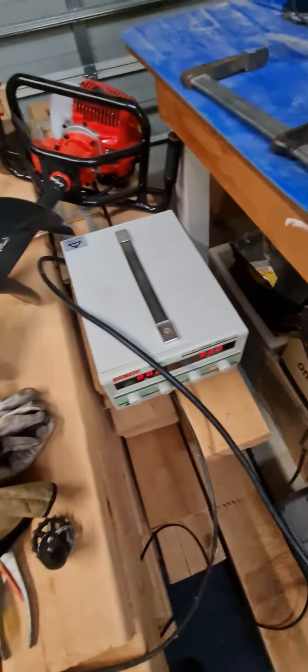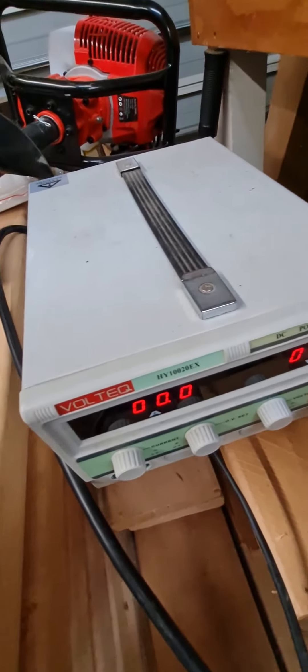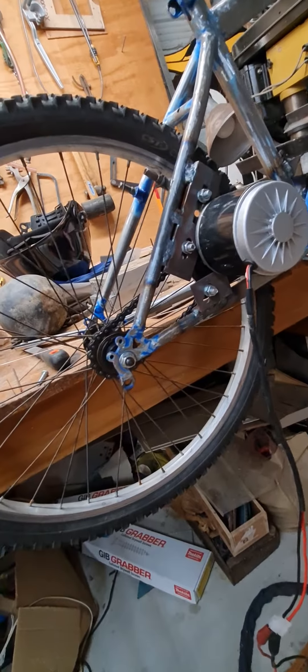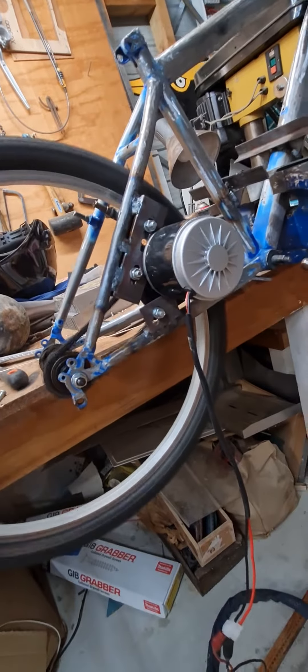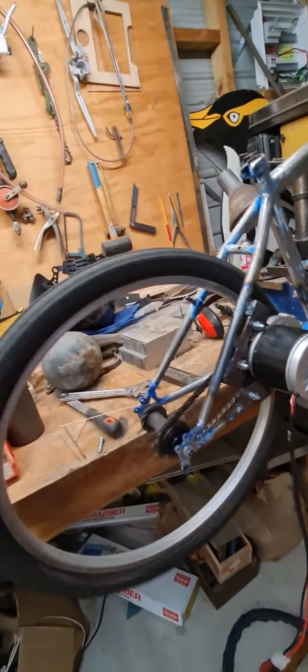So I've got a power supply here, and I'm just going to wind the voltage up and we'll see how it goes. It's 15 volts — look at that. A little bit of slop in the chain, but it sounds beautiful.